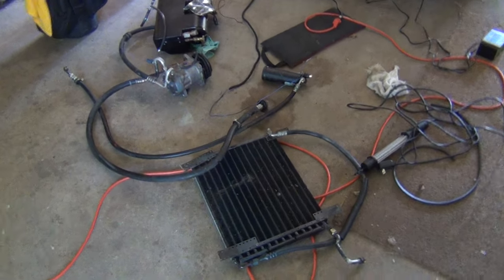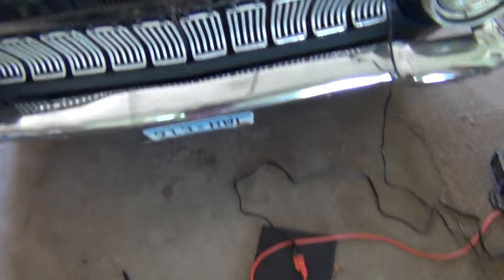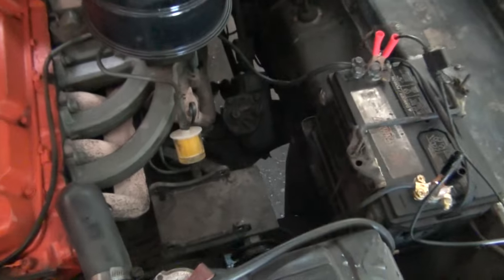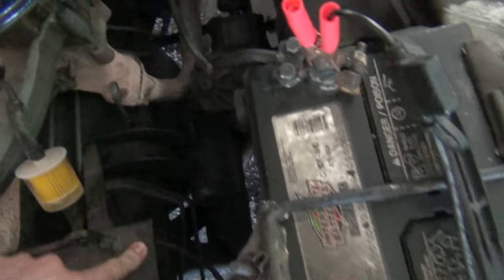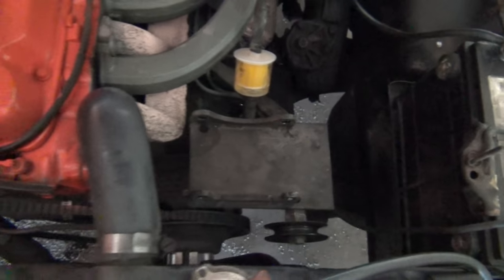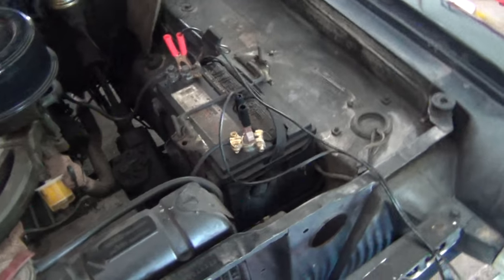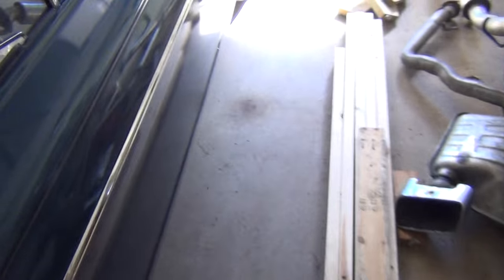Yesterday I got done pulling out the whole AC system. It's an aftermarket one, so I want it all original. I just got to take this bracket out — that might be a little bit of work. It's attached to the motor mount and the water pump bolts, so I might have to replace that gasket to take it off. But I got a new problem: when I start the car,